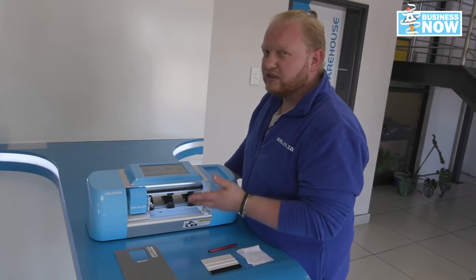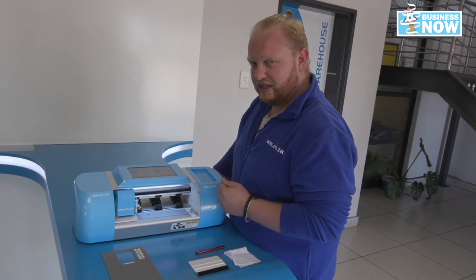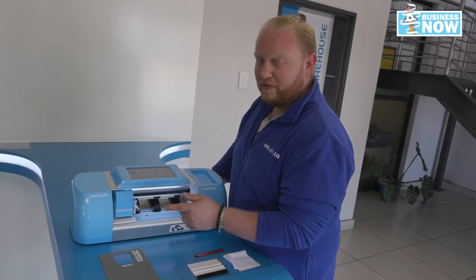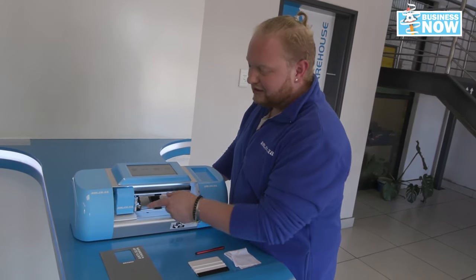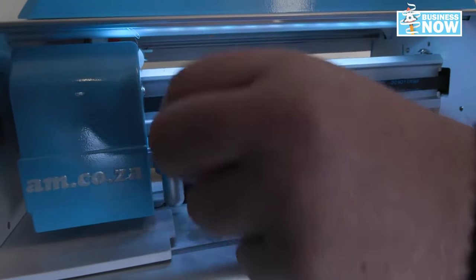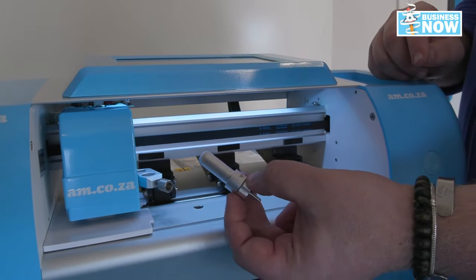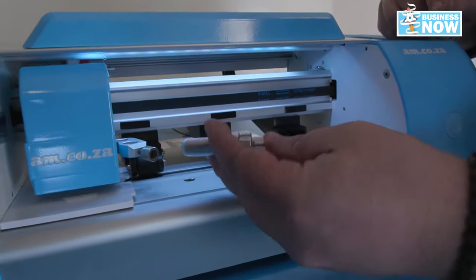This is a small compact machine, meaning it's great for desktops and your home offices. Now let's see our little blade here. We have an easy to use adjustable blade. Simply take it out, and like any vinyl cutter, it has a compatible blade inside.